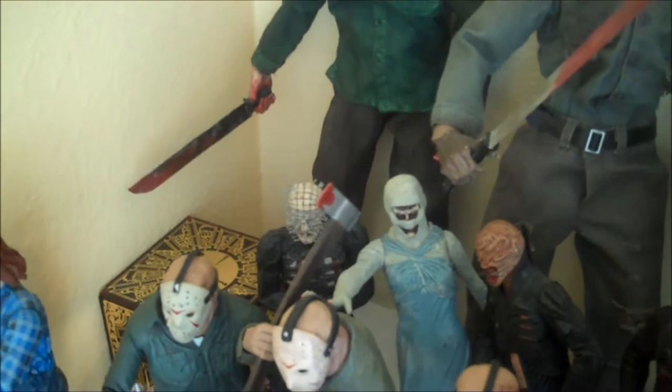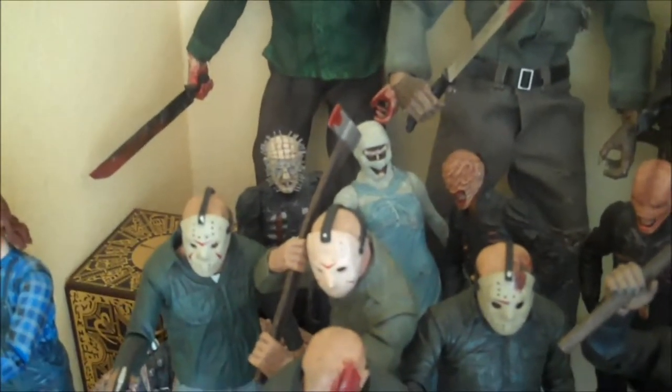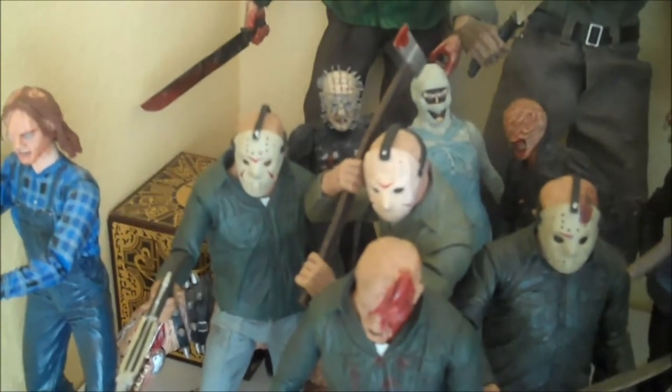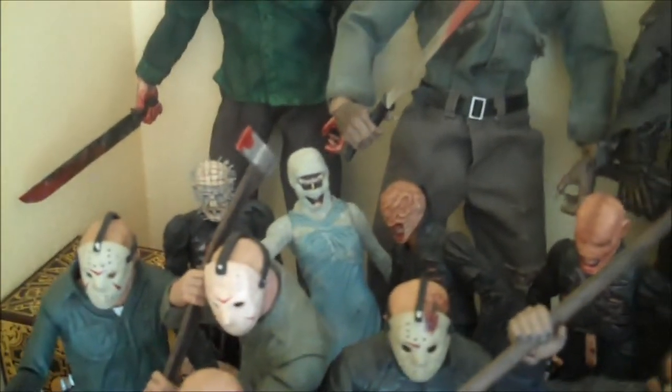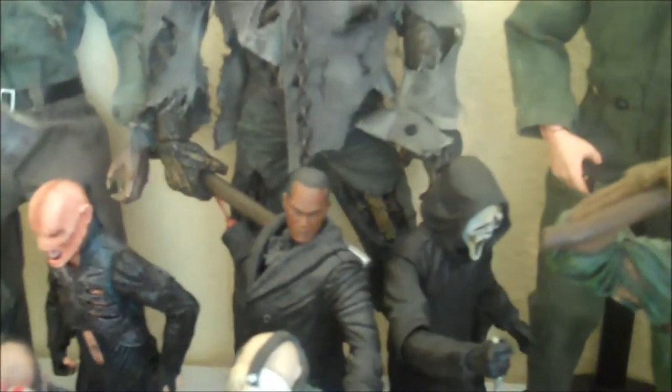Back over here I've got the Hellraiser box, a little replica. The Chatter Beast is in there somewhere — I can't really even get my camera on it right now. I got Pinhead, Skinless Julia, two different Chatterers from Hellraiser 1 and 2, Candyman, and Zombie Ghostface.